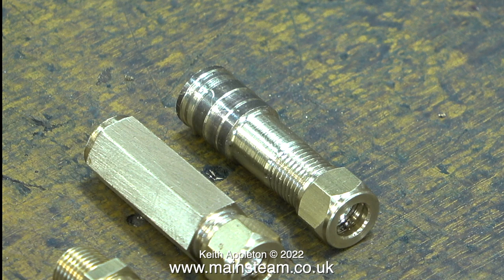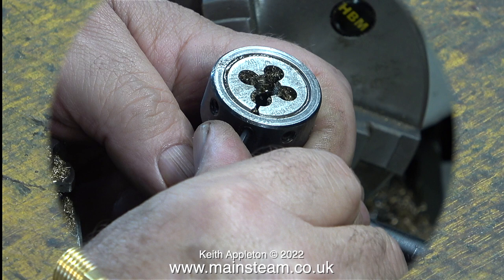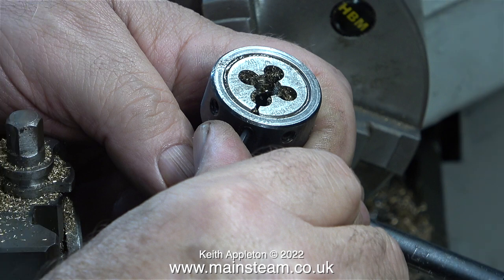The most popular thread adapters that I make are quarter by 40 to quarter by 32. Recently I had to make a new stud for my traction engine, and I made it using a piece of alum bronze — this is very hard stuff to machine. The steam fitting on the right of this image was what was left over after I made the stud.